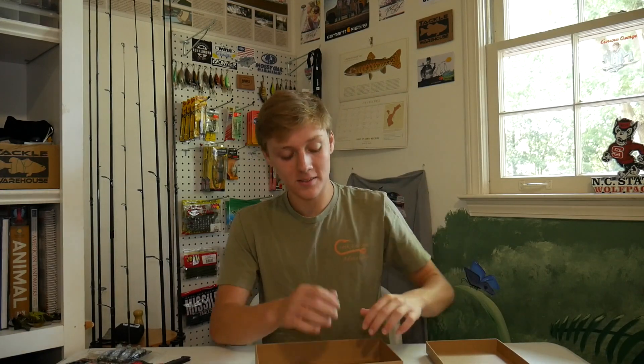On top of all those lures he also gave me a Bass Pro gift card, which was super nice of him — a big thank you to him, he knows who he is. Anyway, that's all I have for you guys today. I hope you enjoyed this unboxing — definitely expect to see some of these lures in my videos in the future. I'm really excited to use some of them, so stay tuned for those future fishing videos. If you enjoyed this video make sure to hit that like button and subscribe to my YouTube channel if you haven't already. Thanks for watching.